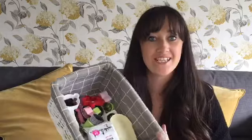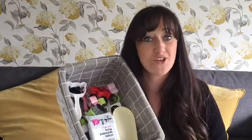Hi, welcome to Lunch Lady Lucinda. Today I've got a video for you about all the gadgets that I've got for my children's lunch boxes. So stick around and you'll find out more.